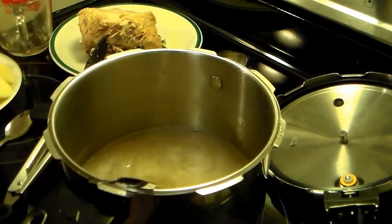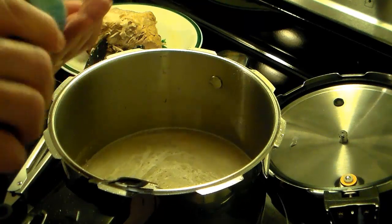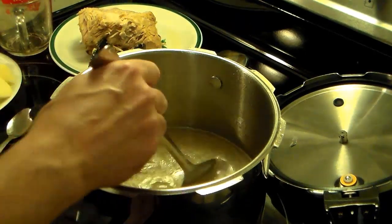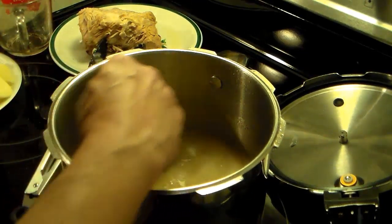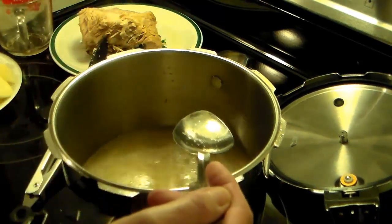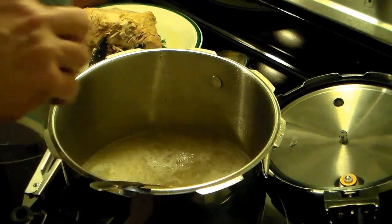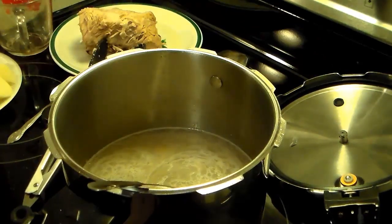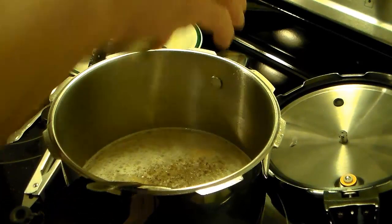I'm going to add a little bit of salt, about a teaspoon. I'm going to take this slow because that ham base has salt in it — I don't want to get it too salty. I'm going to add a little bit of pepper, about a half a teaspoon.